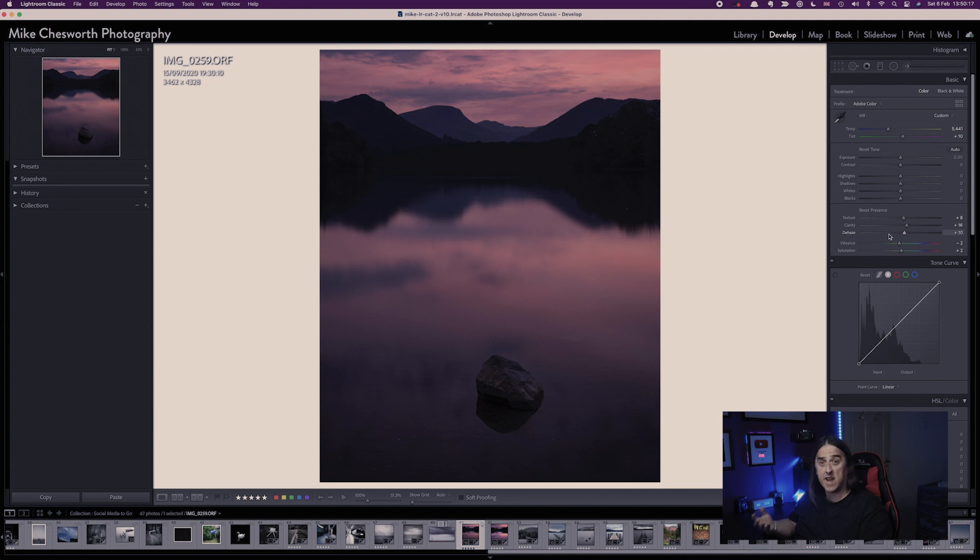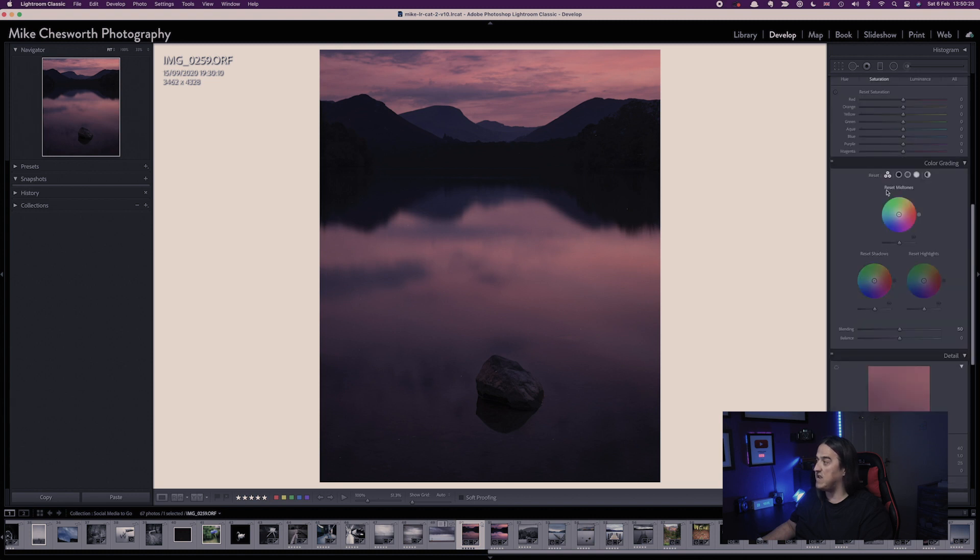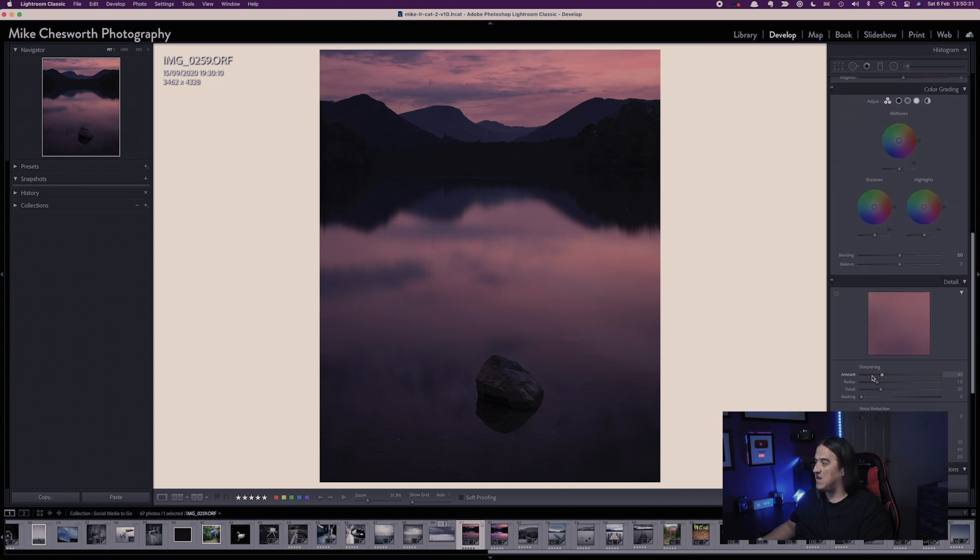That's a great tip for resetting your exposure, highlights, and contrast. It also works on other panels — for example, if you wanted to reset texture, clarity, and dehaze back to default levels. It also works on the HSL saturation sliders and even on the colour grading panel, where you can see it changes to 'Reset'. It's great for resetting any panel back to its default settings so you can start adjusting again.